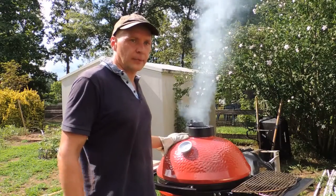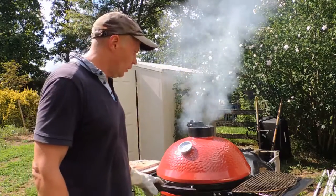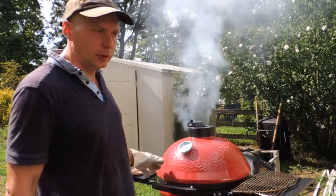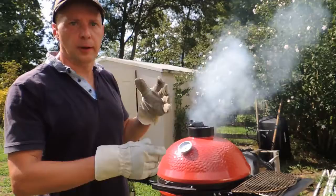We are going to prepare beef on our Kamado grill. Instead of using charcoal from any store, we are going to use home-prepared charcoal by burning the wood.